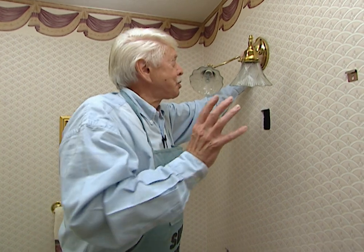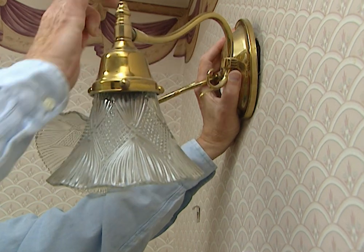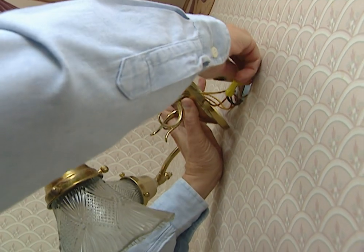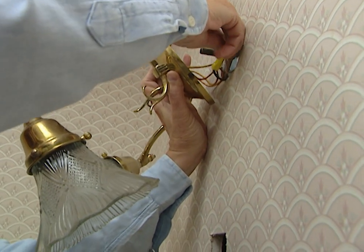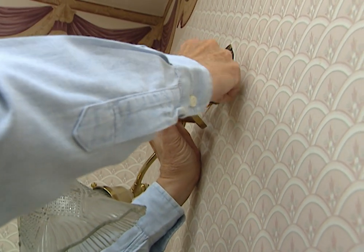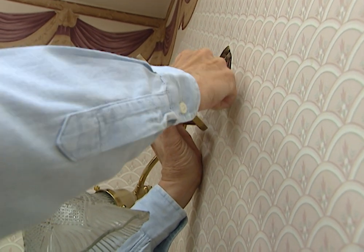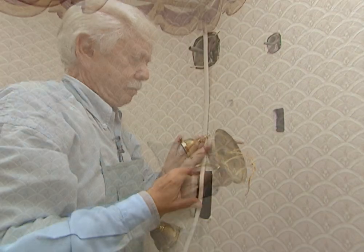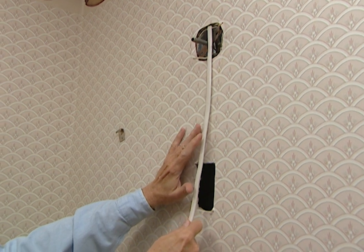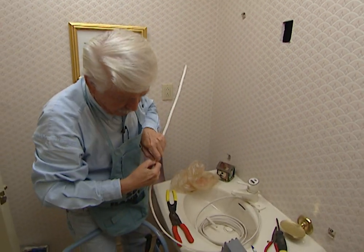With the electricity cut off to this circuit, we can remove the fixture and start wiring to bring current down to our defogger. Next we have to undo the wire nuts. Incidentally, in some areas you may have to have a licensed electrician do this — if you feel confident, though, it's a fairly easy project if you just play it safe. We're going to use regular 12-gauge wire, and we don't have to measure too closely, just be sure we have enough to work with.